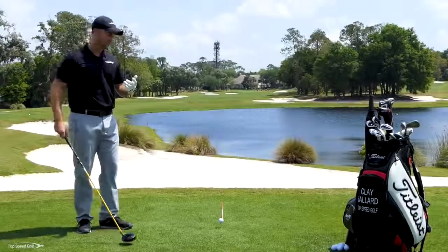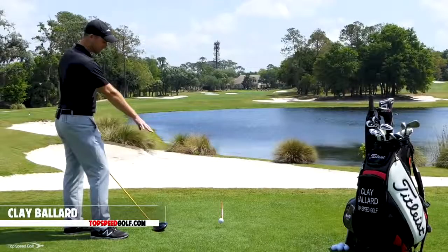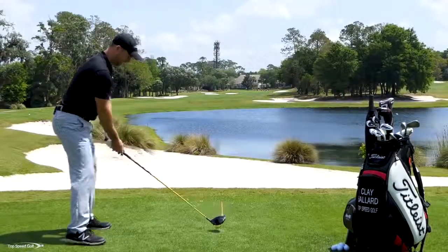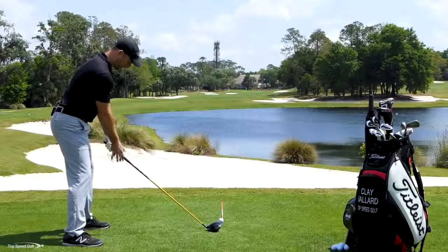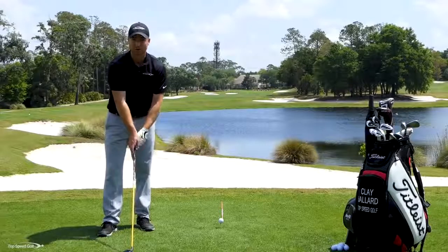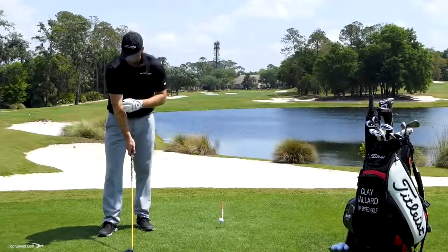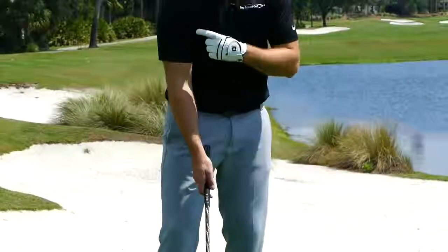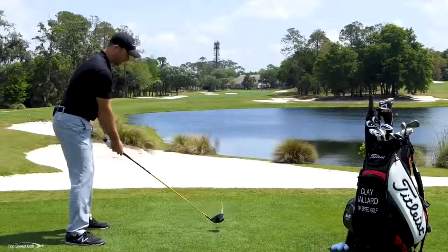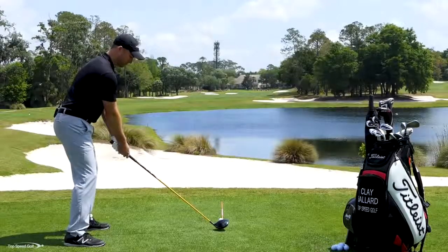A slice is something that really plagues a lot of people's golf games. I've got my FlightScope out here — it's going to measure what happens at the golf ball. I'm going to try to hit a slice. I'm going to feel like my right hand is a little bit more on top of the club, my right elbow pit is a little bit more in with the back of my elbow out, and my right shoulder is a little bit more on top. Those things are a perfect recipe to hit a great big slice.